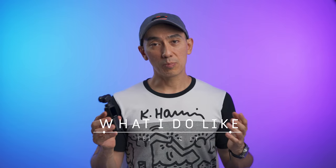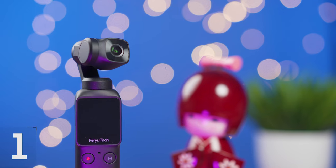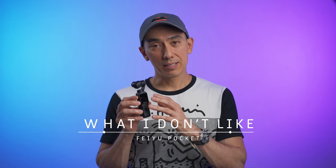After using the Feiyu Pocket for a few weeks, these are the things I like about it: the size and weight, no need to buy anything extra for tripod use or smartphone connection, good battery life considering its small size, straightforward and easy controls, the ability to use it as a webcam with no complicated setup, and the $229 price tag.